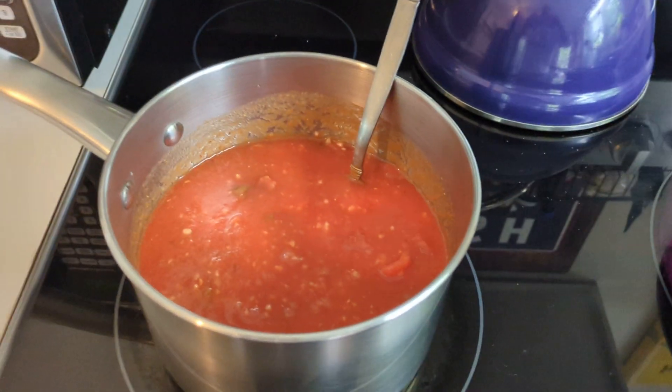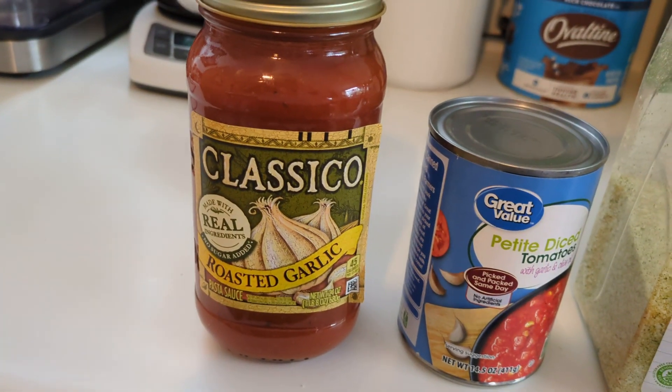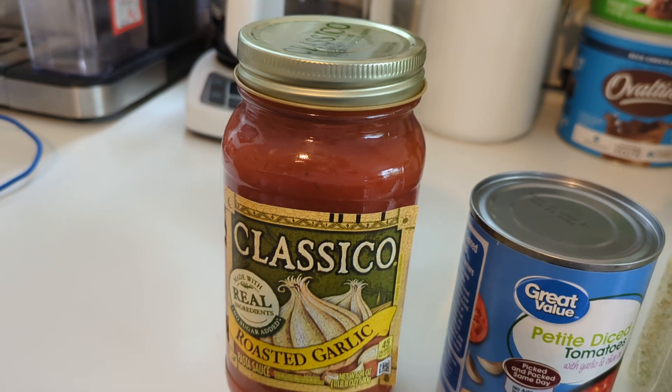Let's take a quick look today at what you will need to make some simple modifications to an out-of-the-jar sauce. I do like this Classico roasted garlic. I also like the Classico four cheese — the four cheese is what's currently cooking.